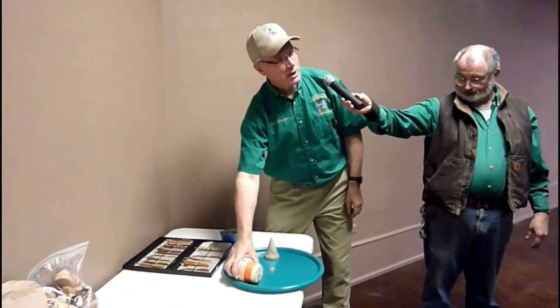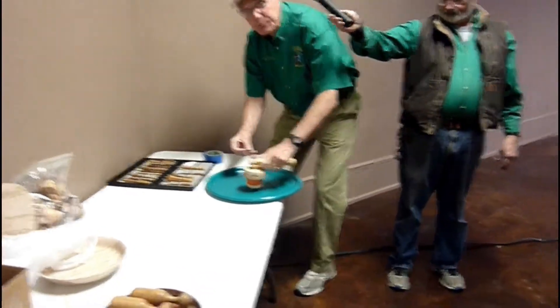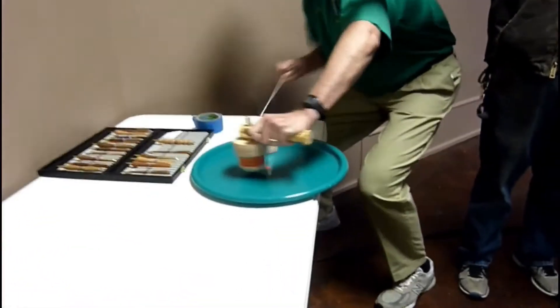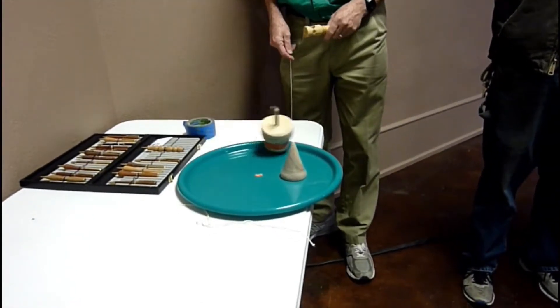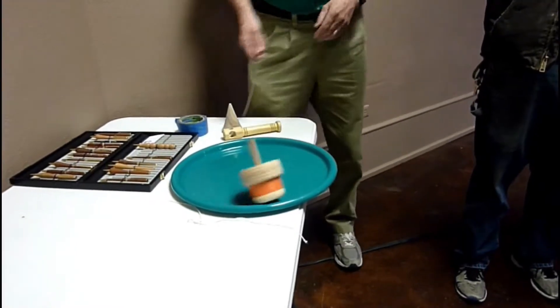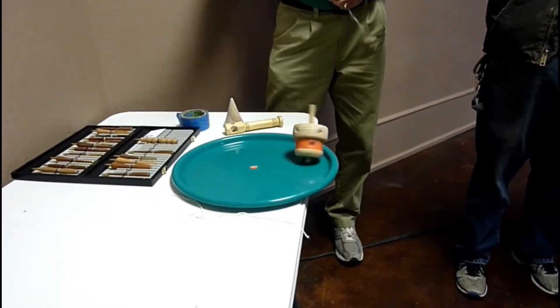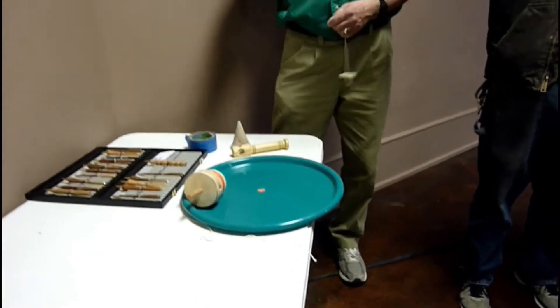Jim Bob and I talked about making a whistling top. It doesn't whistle, but it growls. Anyway, it's got a bunch of holes in it, like an 1880s whistling top, but mine doesn't whistle yet — it's learning.